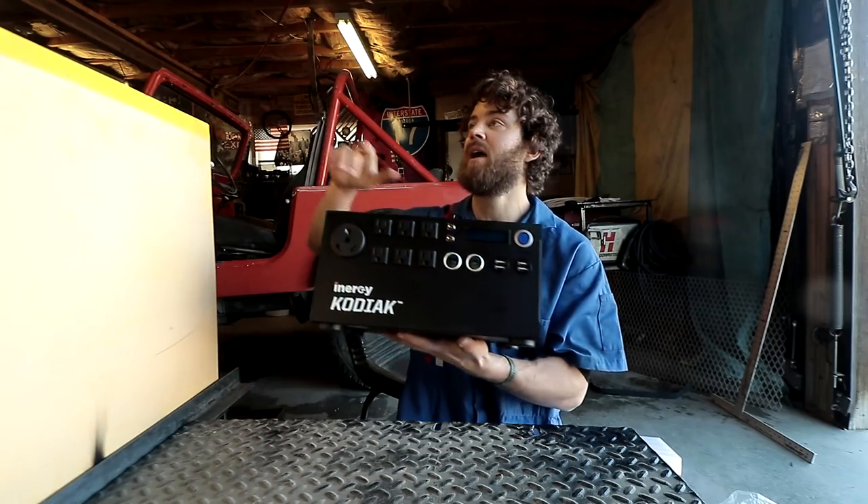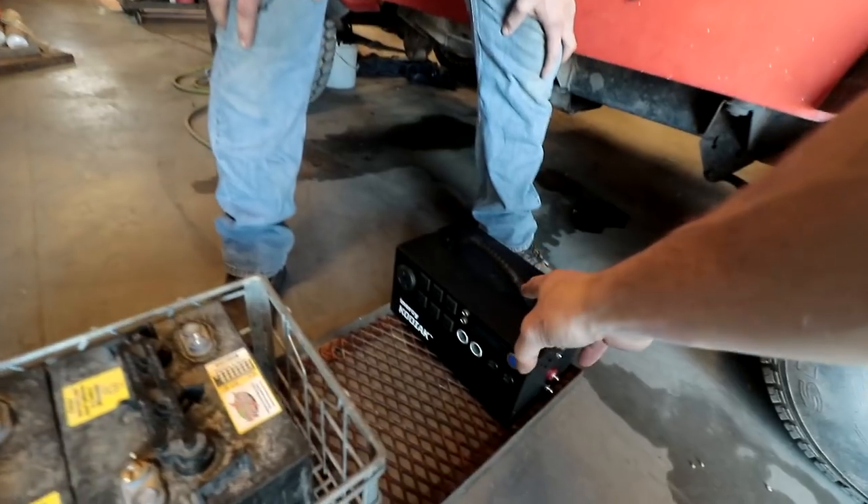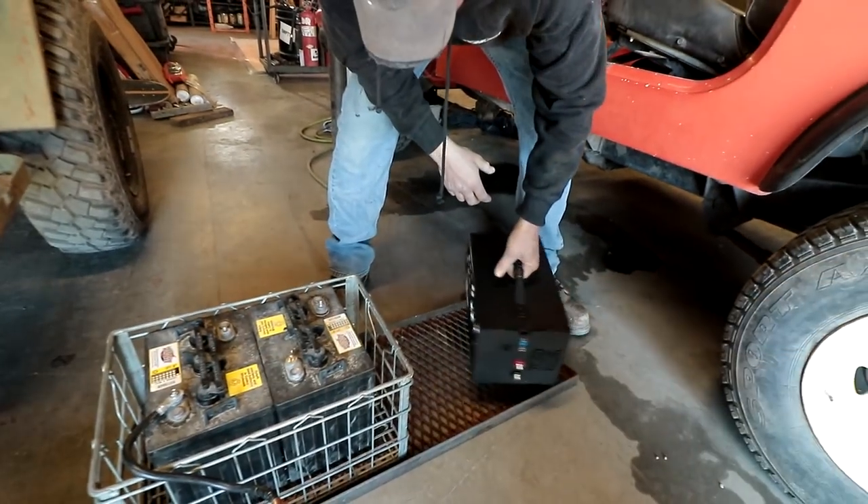You can charge it via car cigarette lighter, AC 110 volt wall outlet, or via wind or solar. It comes with a strap inside — you can literally throw a strap around it and bring it anywhere you want. The battery is 90 amp hours, and if we connect this in series with the golf cart batteries, we'll have 300 amp hours total for the solar setup.